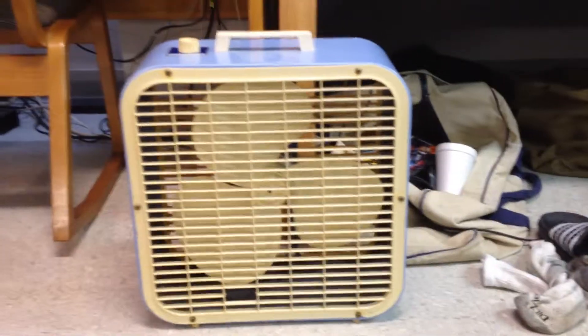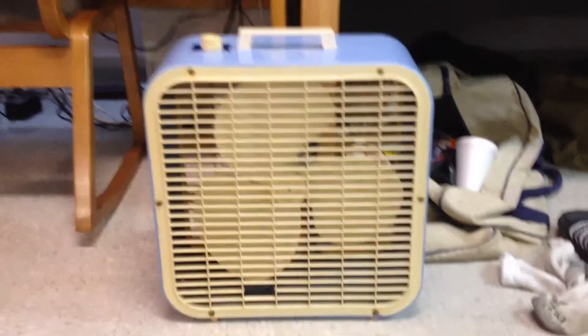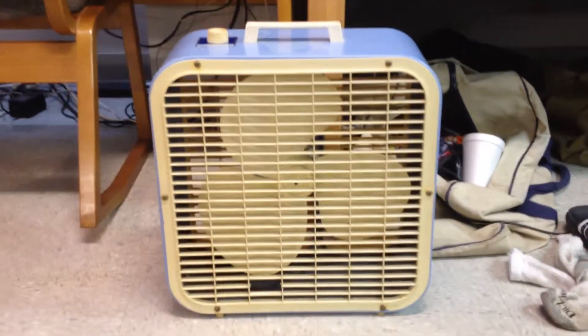This is a 1979 Lakewood, also known as Kmart, K14X — I believe that's the model number on it.